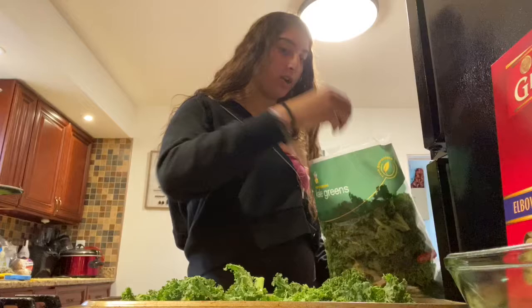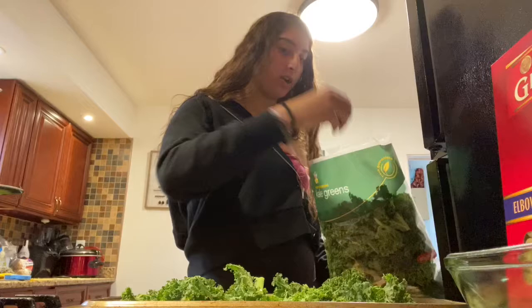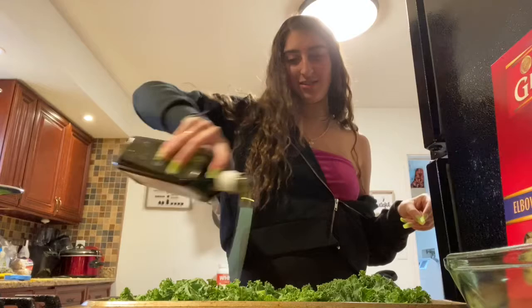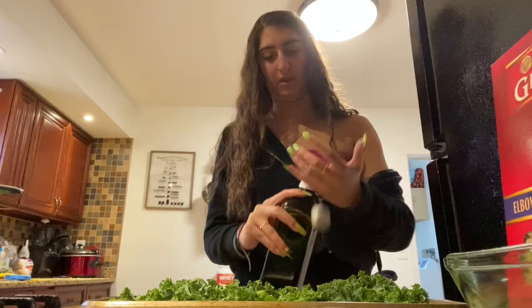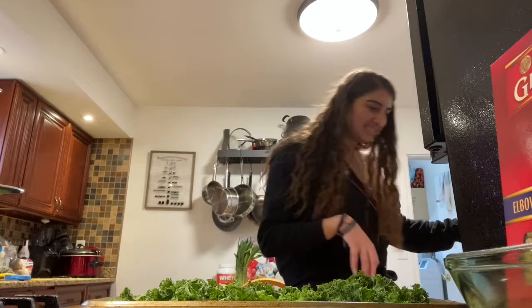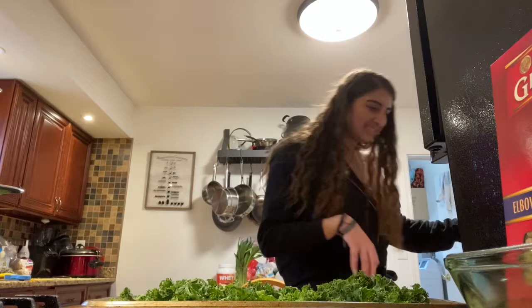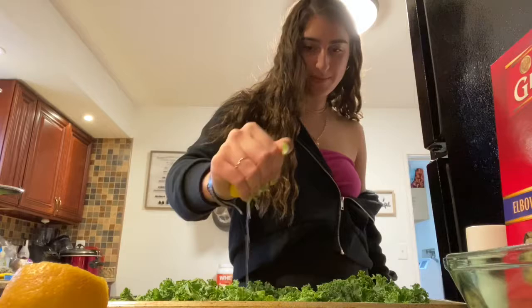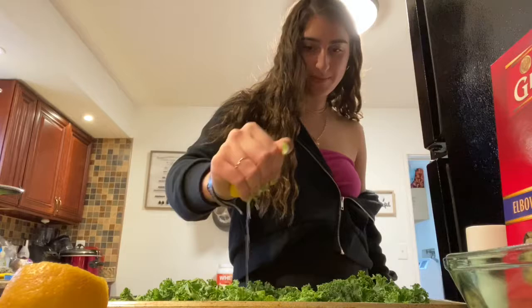I'm gonna put a little bit more olive oil on top. Anyways, I love lemons so I'm gonna make half of it lemon flavored and the other half salt. The lemon got me! The other half I'm just gonna put salt.